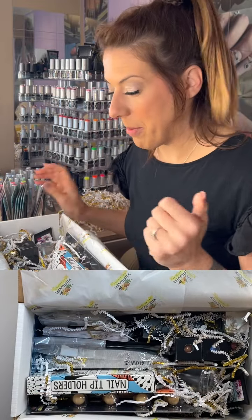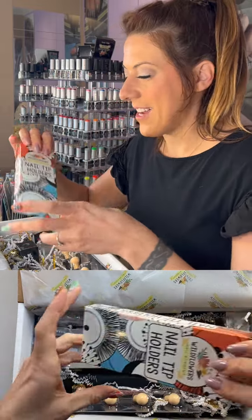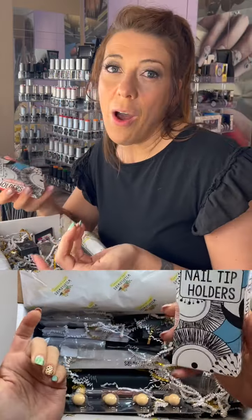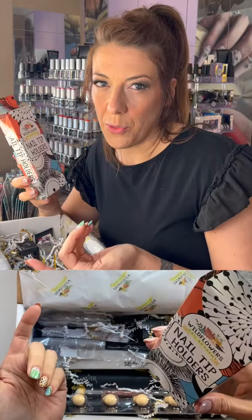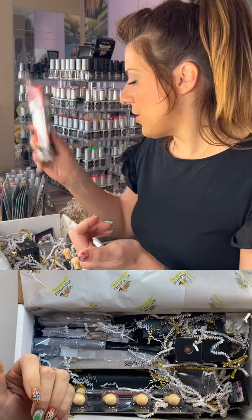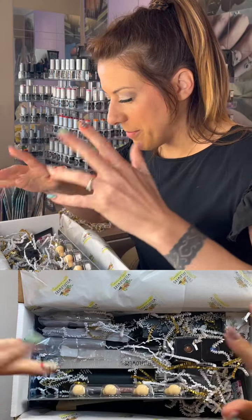They lock, which is really cool. We also have these awesome nail tip holders — a 10-pack. Whether you're making press-on nails or just practicing, these are so nice to have.